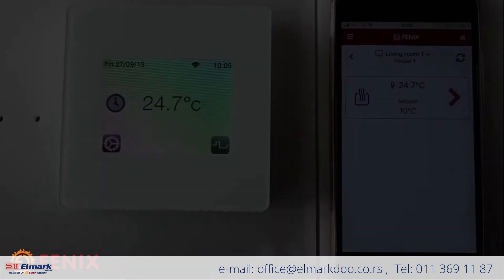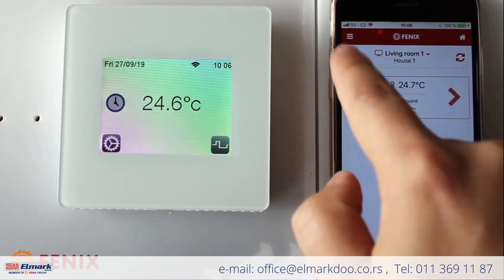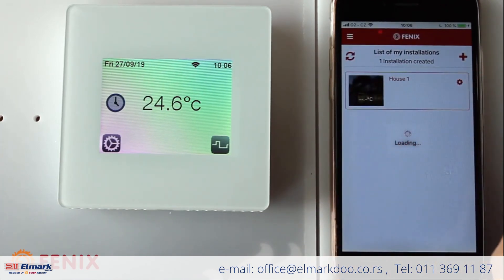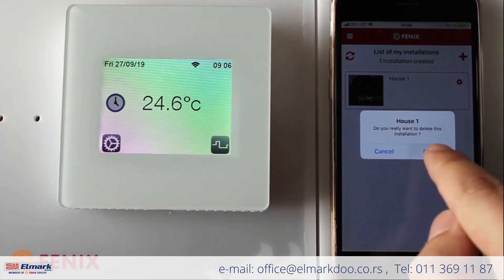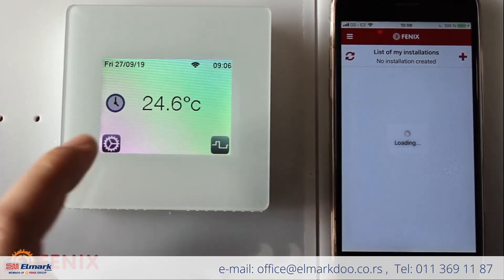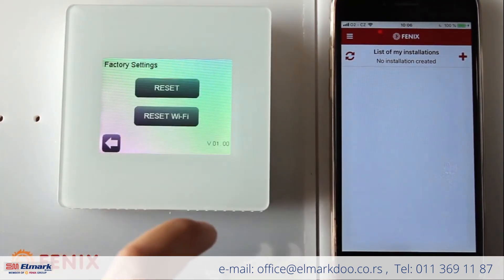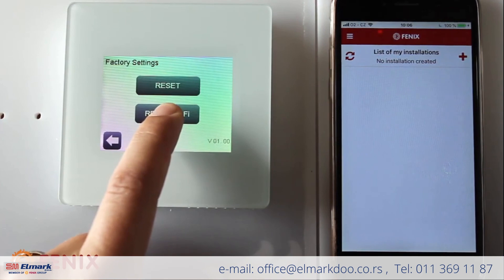In case something went wrong with the installation, you can delete it in the app: go back to settings, click the small icon, and delete the installation. You also need to reset the Wi-Fi settings on the thermostat by pressing Reset Wi-Fi and holding the button for about four seconds.